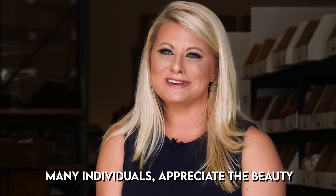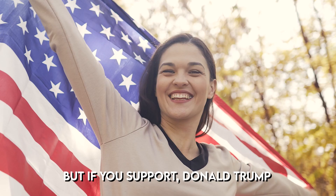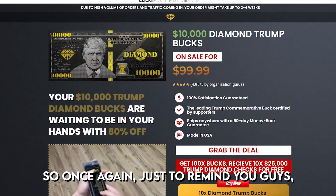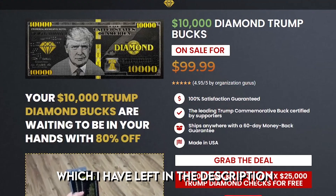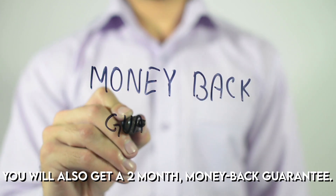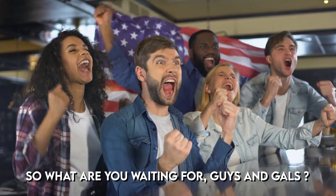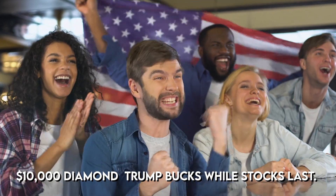Many individuals appreciate the beauty and quality of diamond trump bucks. This may not be for you if you are not a supporter of Donald Trump, but if you consider yourself a true patriot, the $10,000 diamond trump bucks is the best way to show it. Just a reminder: only buy from the official website, linked in the description and pinned comment. When you buy from the official website you will also get a 2-month money-back guarantee. So what are you waiting for? Get your hands on $10,000 diamond trump bucks while stocks last.